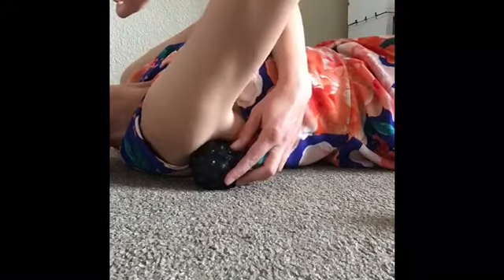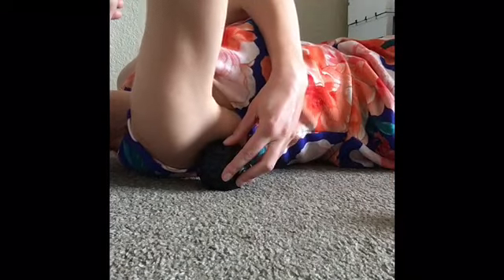That applies a little bit more pressure. Continue to do some circles, and you want to make sure that you are not leveraging too much or tweaking your shoulder joint.